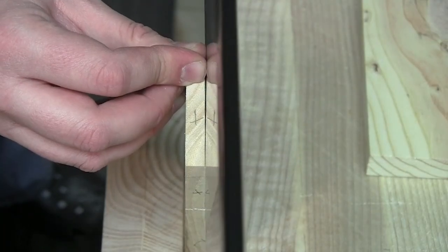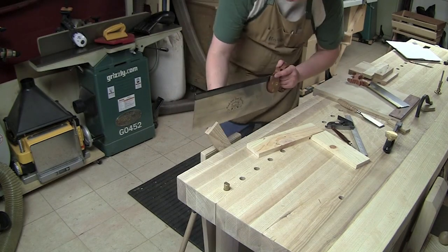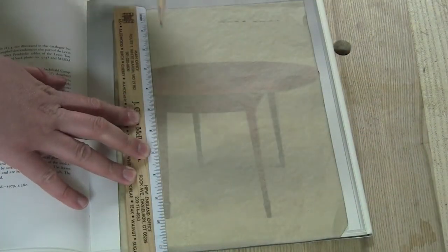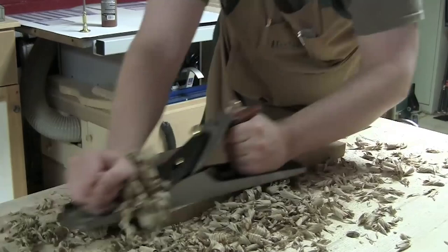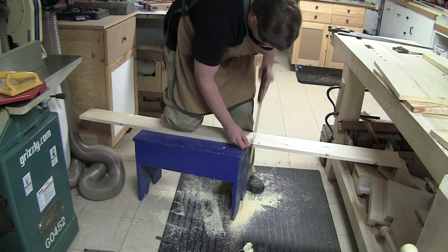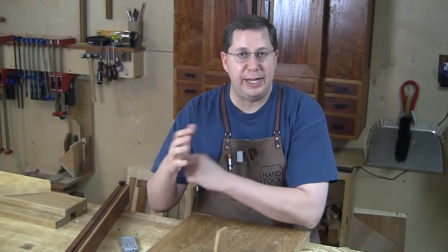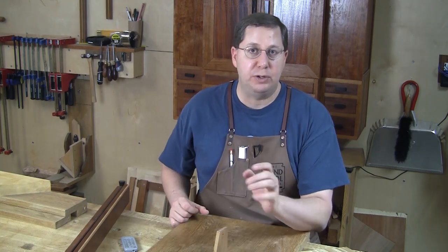Further down the road, we cover half laps in lesson five, specifically before I cover tenons in the next lesson, because a half lap is nothing more than half a tenon. So tenons appear much easier once we've covered half laps. And it continues lesson after lesson, building skill on top of skill. Following this order, any struggles you've had with hand planing will melt away after preparing stock for each subsequent lesson. The key is applying each of these skills in context, which truly cements the knowledge and builds the muscle memory.